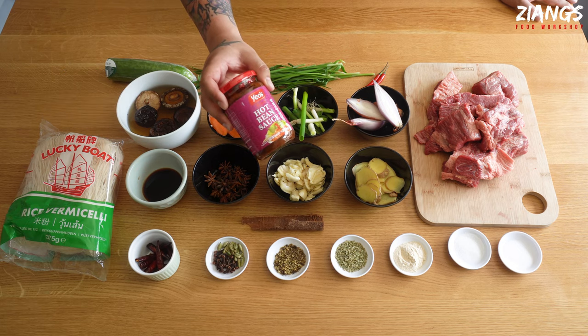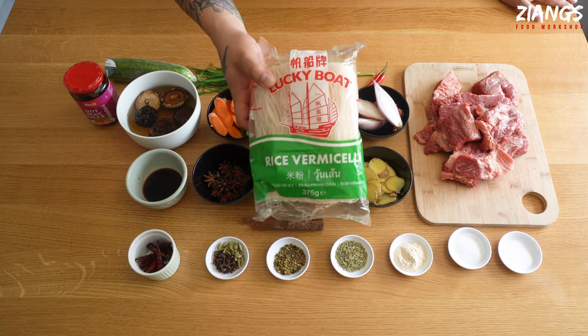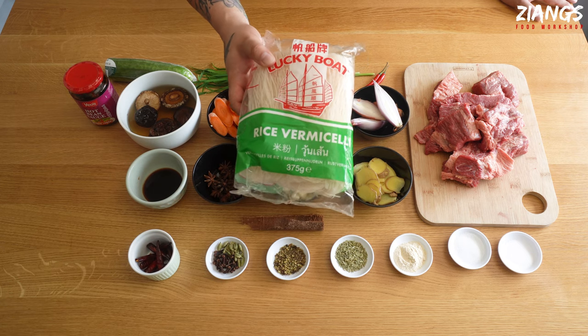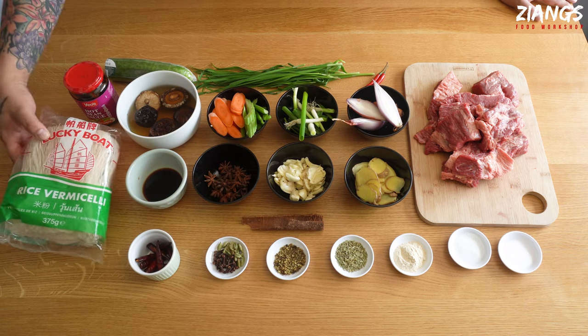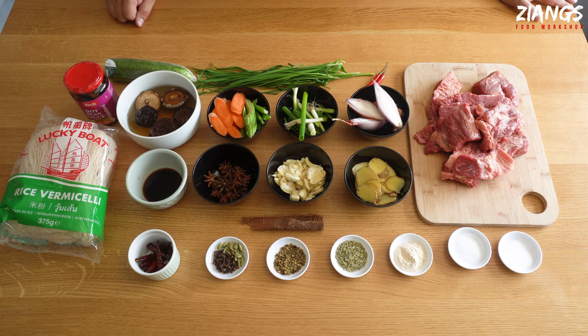You're going to need about five tablespoons of Yo's hot bean sauce. The noodles we're using today are these Lucky Boat ones — they're really high quality. To get the same quality elsewhere you'd have to pay twice the amount; absolutely can't recommend them enough. Most of these ingredients — in fact all of these dry ingredients — you can buy on our online store chillandchew.com, so if you'd like to support the channel, by all means go there.